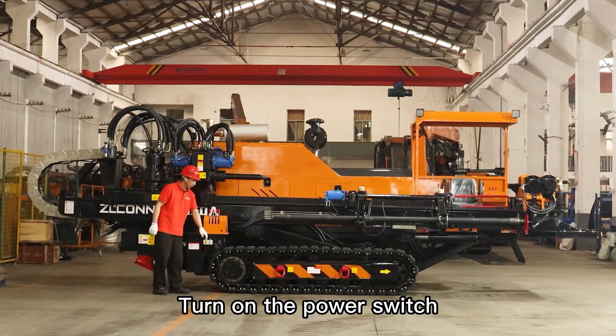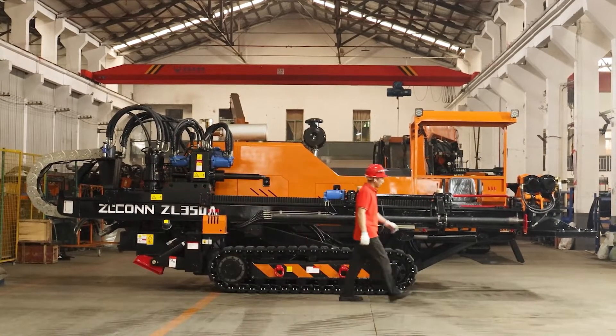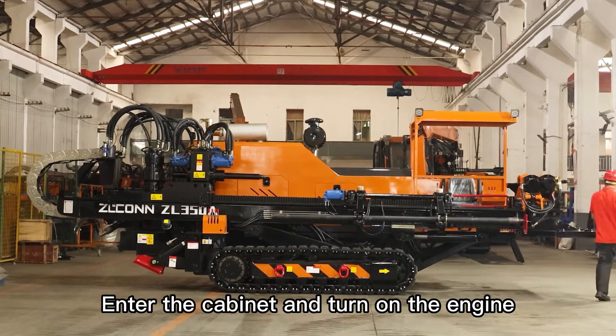Turn on the power switch. Enter the cabinet and turn on the engine.